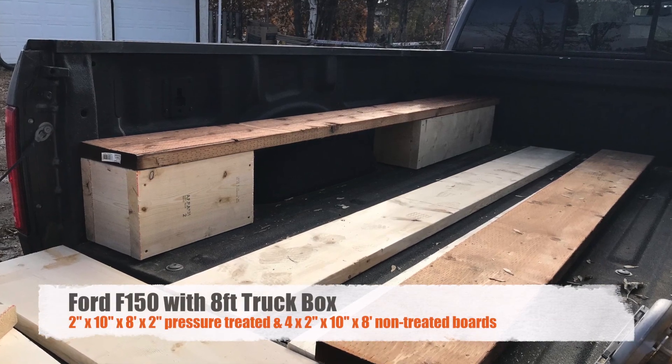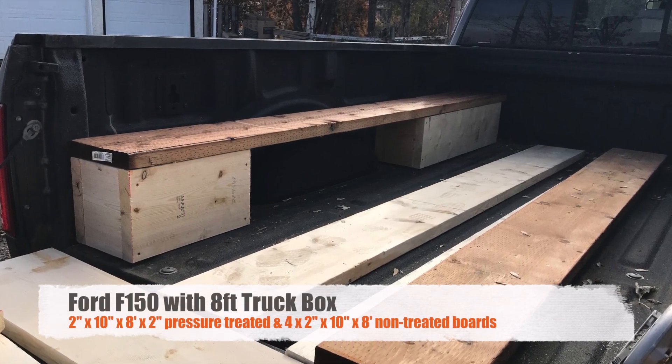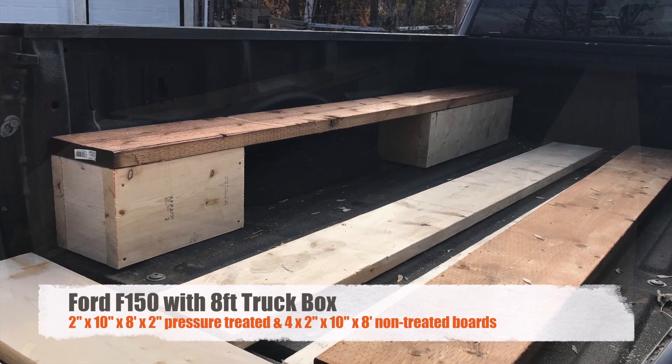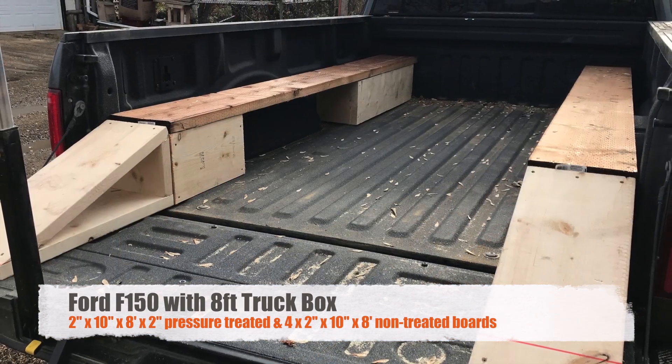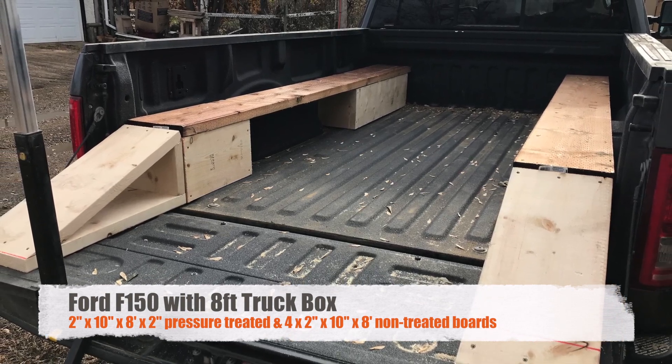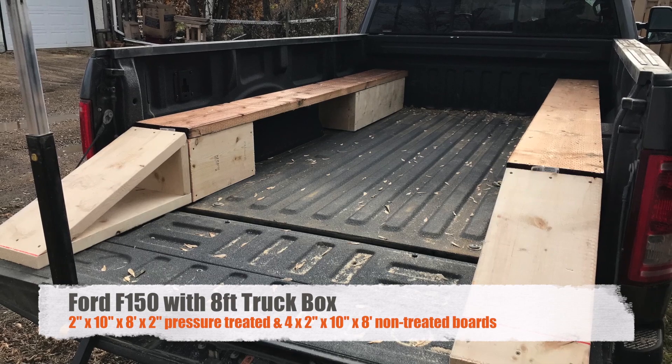Hi everyone, this is Michael from the Emporium Outdoors. I want to make this video to show how simple it is to build some supports in the back of an 8-foot truck box in order to easily load a 6x6 Argo. So if you have an Argo 6x6 and you're looking for a way to transport it, I hope you find this video useful.